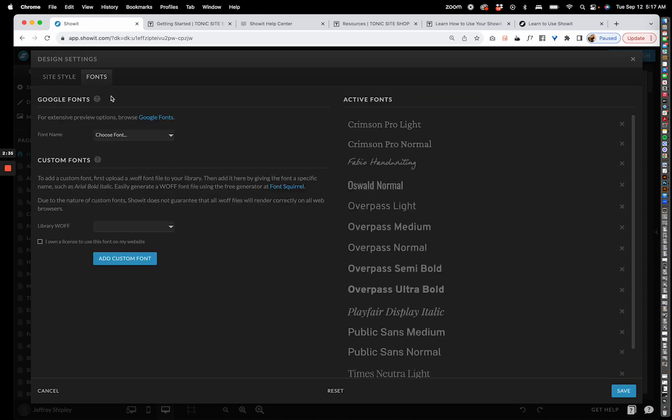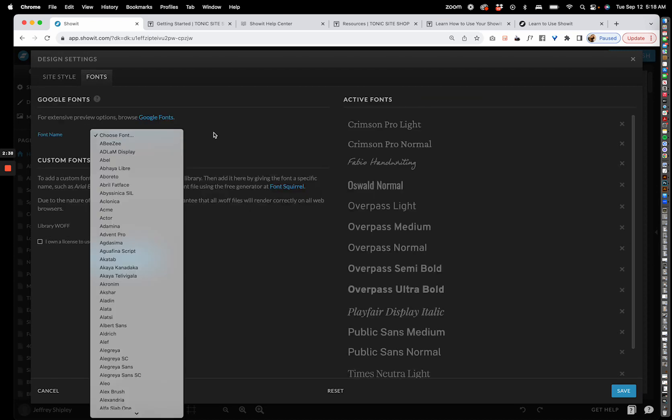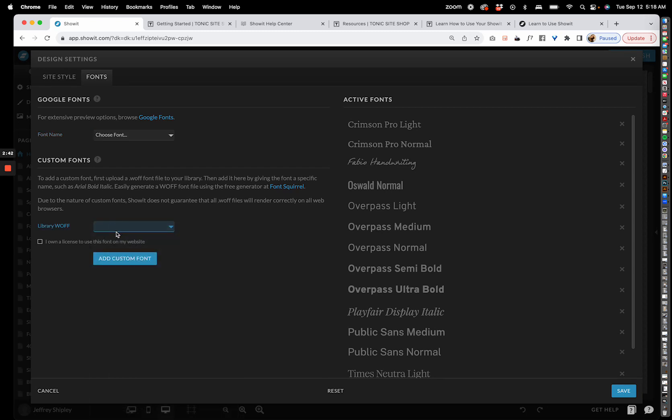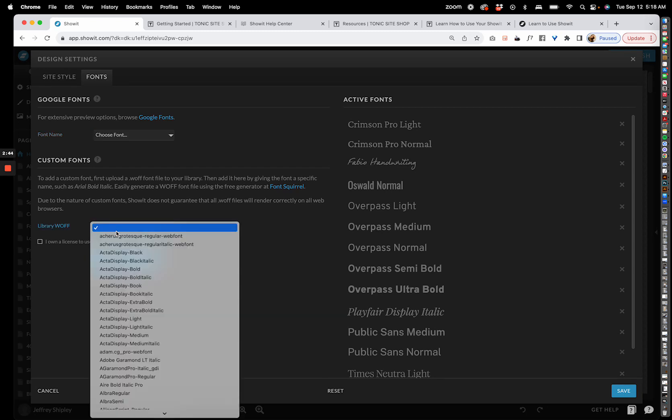You can add fonts here — you have access to the entire library of Google fonts, and you can also add any WOFF file to your website media library and then access it here. We have a huge number of them available.